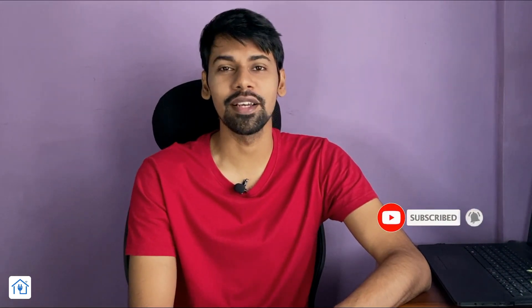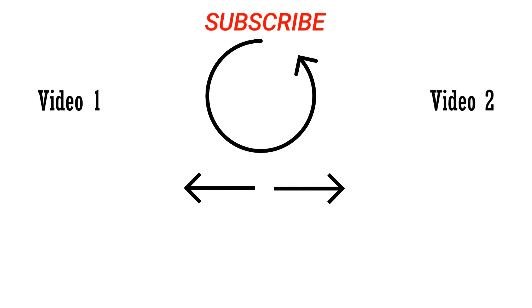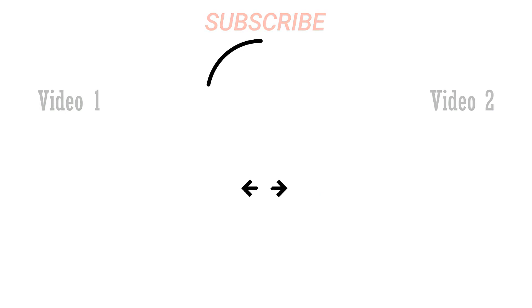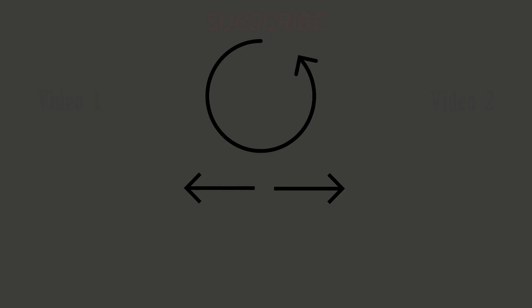If you have any doubts about this circuit, please comment and tell me. Please don't forget to subscribe to the AutomationDude channel. See you in the next video. Bye.